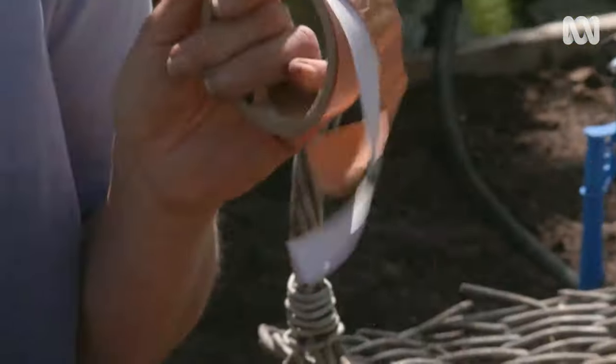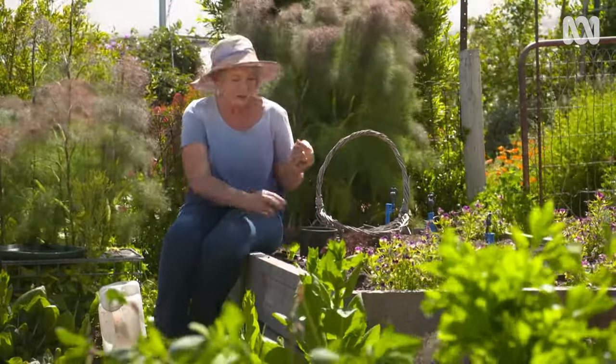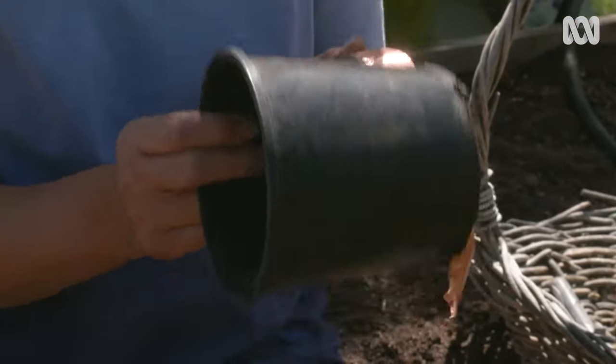This copper tape is known as a snail and slug barrier because they don't like to cross it. So I'm going to add a strip to the top of these pots to give my seedlings extra protection.